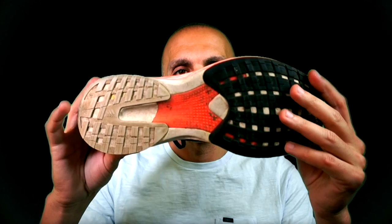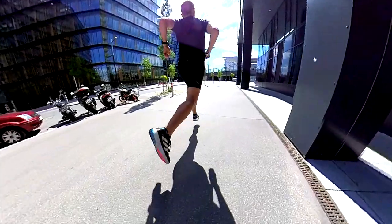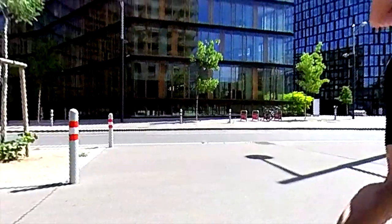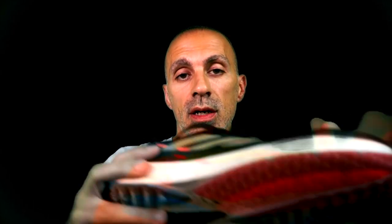The thing that makes me a little disappointed is that in version 1 there was this nice torsion system that was improving the rolling motion and the response of the shoe — like a small plate or the energy rods we've seen in the Adidas 6. It gives a responsiveness to the shoe that I honestly didn't feel in version 2 or version 3.